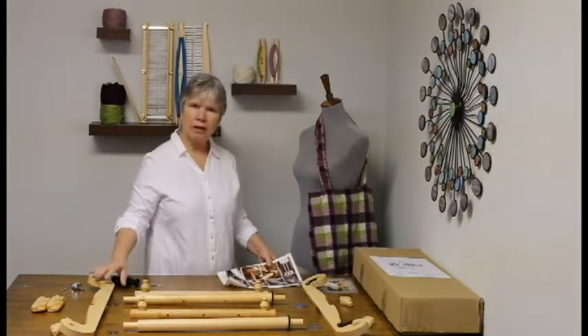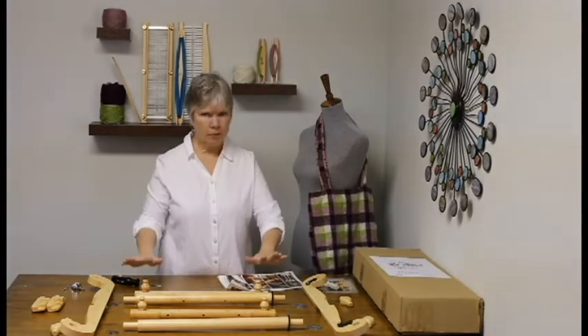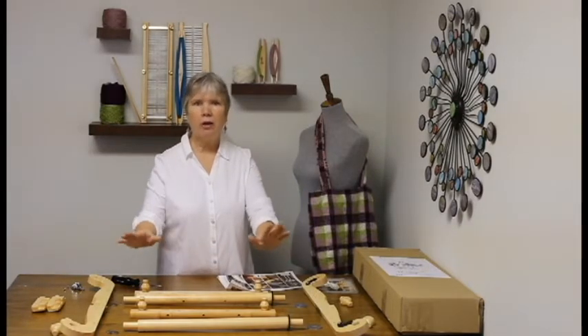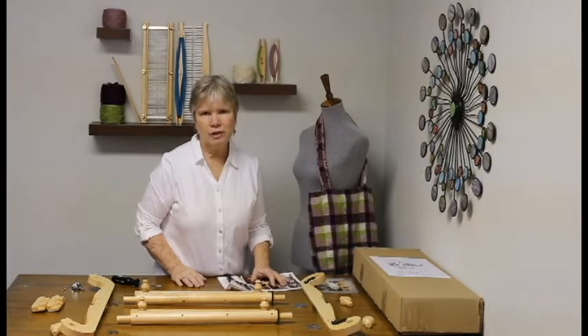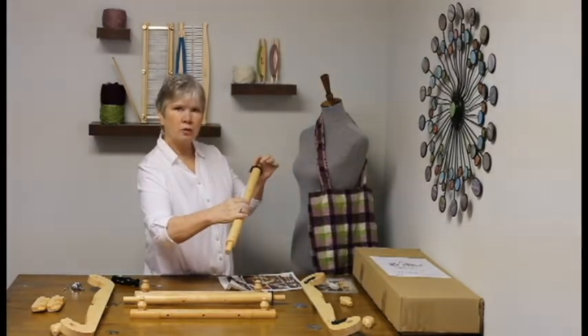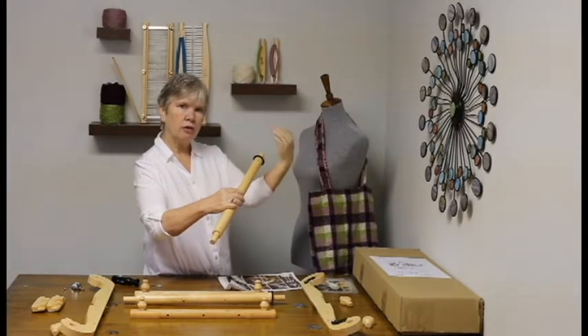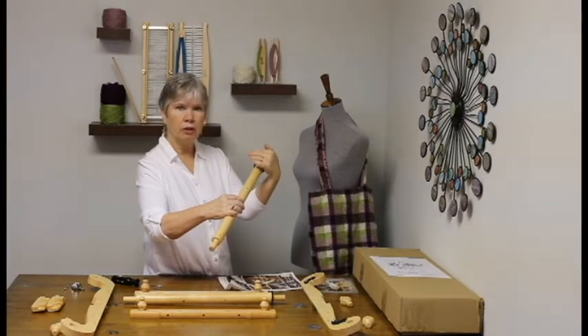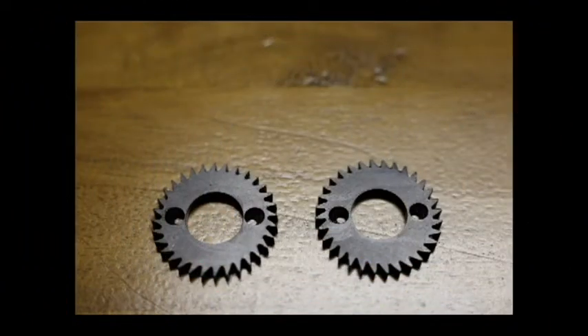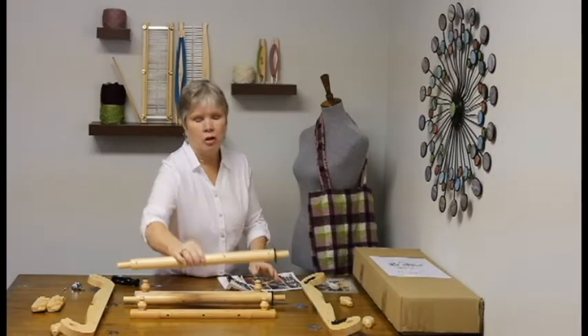Take a minute to lay out all your parts the same way that they have them in the directions. This is going to help you to get the front beam in the front, the back beam in the back, and get all the parts in the right places. The first thing we're going to take a look at is the ratchets. You'll notice that the teeth kind of curve in one direction more than they do the other. That curve needs to head towards the center of the loom. If not, the pawl's not going to lock in there properly and your tension is going to slip. So you'll need to make certain that you've got them facing in the right direction before you install them.